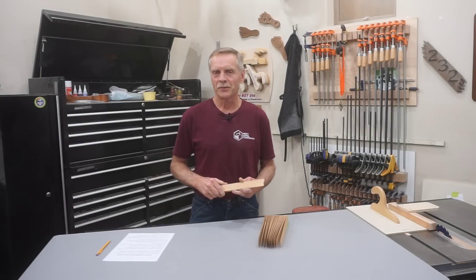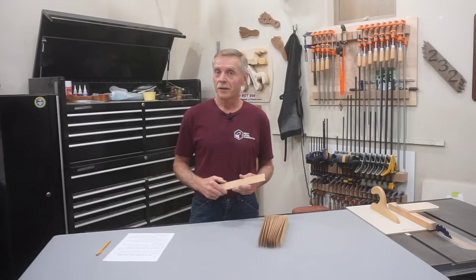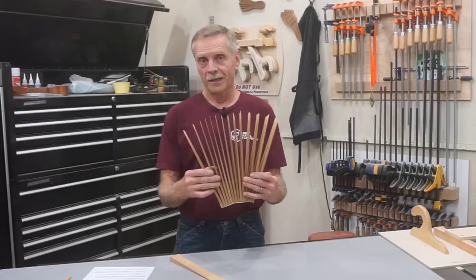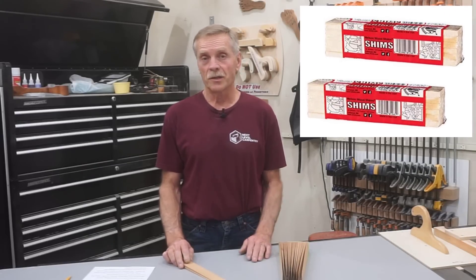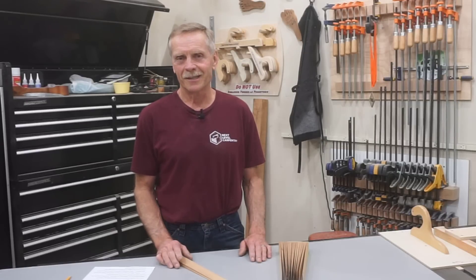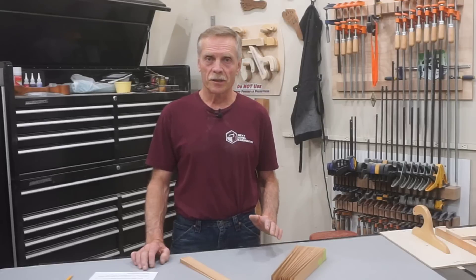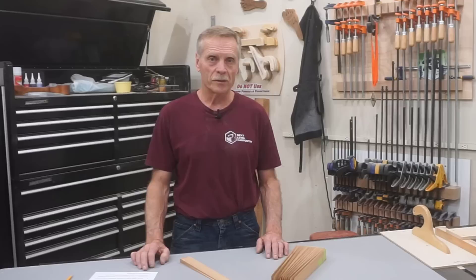Hey, thanks for checking out Next Level Carpentry today. I'll explain why I say no to stubby shims and how I make mine with feather-fine ends. Most purchased shims have stubby ends — you've all seen them — and those are fine for general carpentry work and a lot of window and door installation jobs. But like a professional chef demanding choice ingredients for his signature dishes, I prefer my shims to have specific properties.